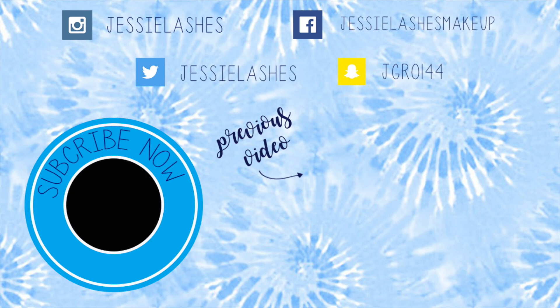Okay, and finally, I'm going to set my face with my MAC Fix Plus. And here's the finished look. I hope you enjoyed this video. If you did, please be sure to subscribe to my channel. Thank you so much for watching and I'll see you in my next video. Bye!